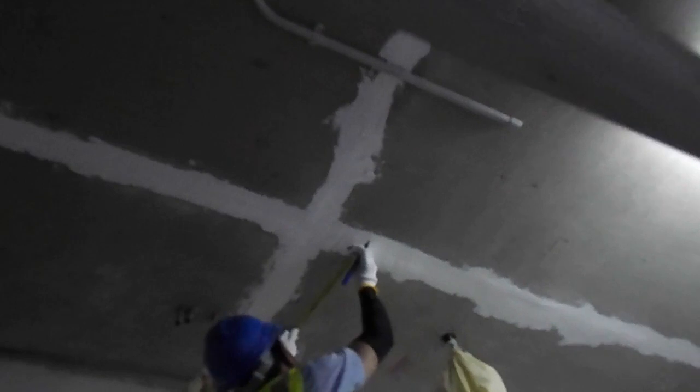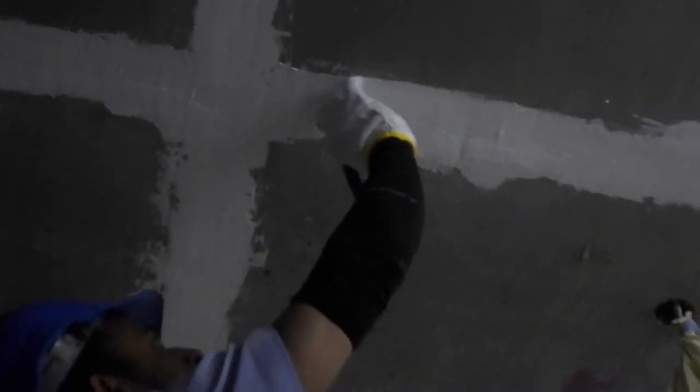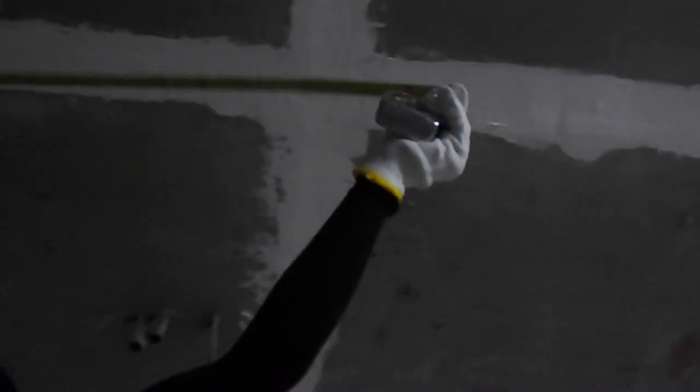So we can see the marking for the FCU on the slab. We have finished the marking on the slab, as you can see. Now we will drill this.